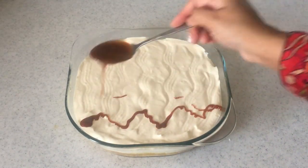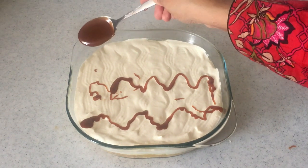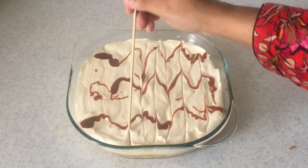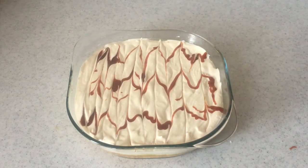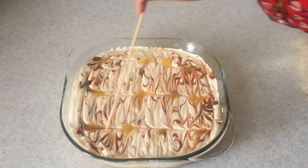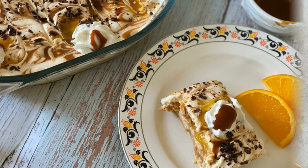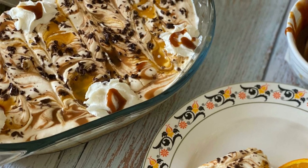Now add a layer of caramel sauce. If you don't have time, you can just use a spoon to make a design. Otherwise, pour the caramel sauce into a piping bag for an even and neat design. I'm also adding in some orange custard on top — you can also add a layer of caramel custard inside before the fresh cream layer. Finally, I've added some chocolate pieces and decorated it.